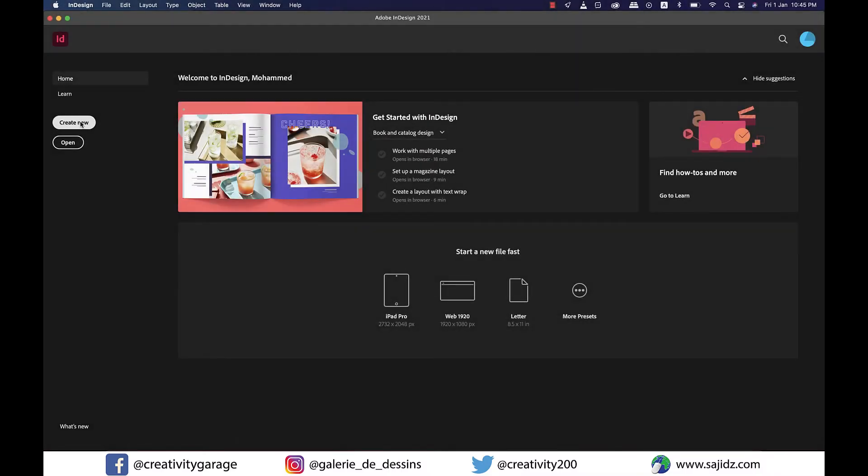Hi there. In today's video we'll be learning how to create a simple magazine article in Adobe InDesign, so let's get started.